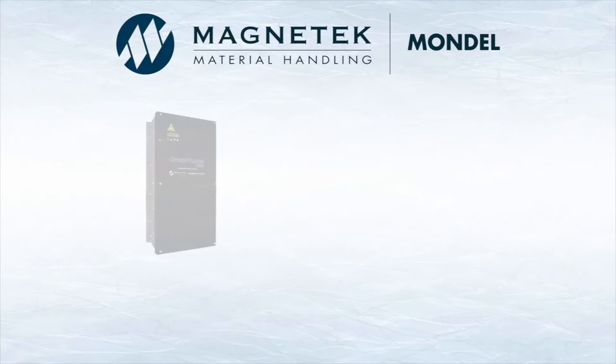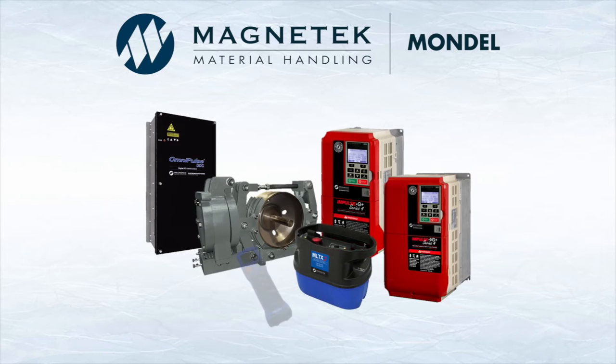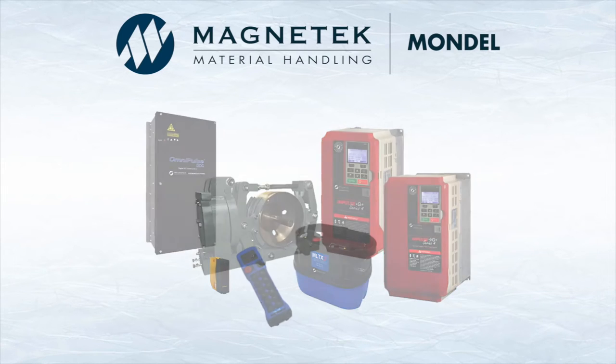Magnatec Material Handling, your one-stop source for material handling control solutions, offers industry-leading power control products, including our wide range of industrial brakes.